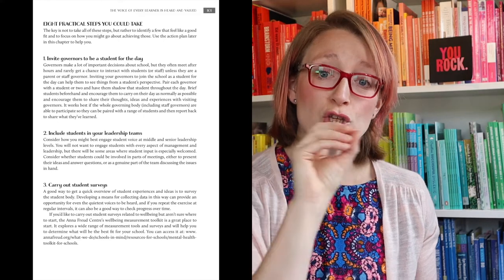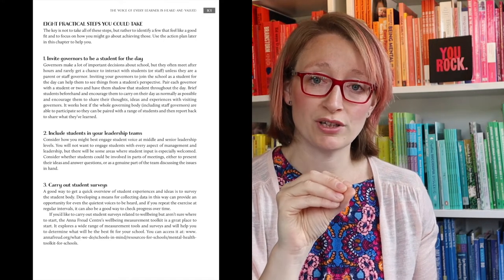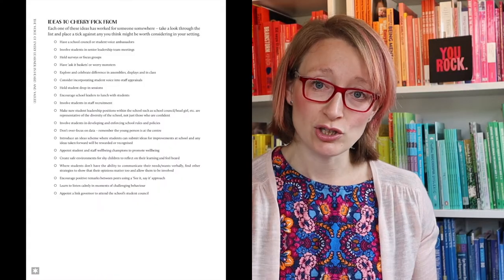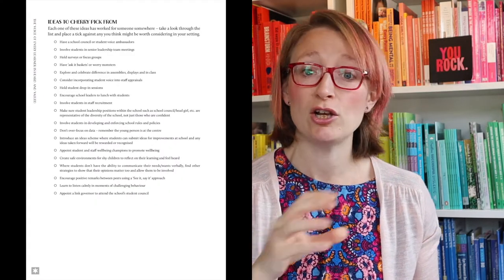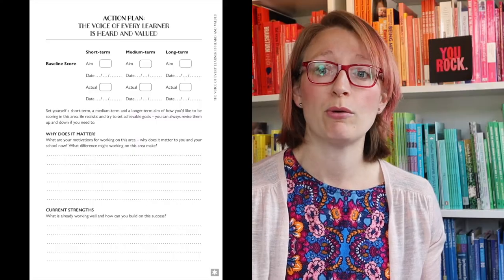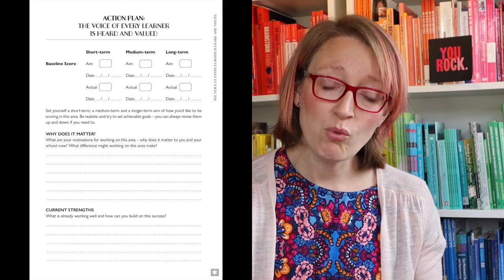I then outline eight practical things that you could do in your school or organization — they're not all going to work for you, but out of the eight, hopefully one or two feel like a good fit. I've also included in every chapter ideas you can cherry-pick from — loads of little ideas that many of you shared via Twitter and other social media. There are also longer case studies within each chapter, references to further resources, and action planning templates so you can think about what you're going to do in your school and how you're going to implement it.